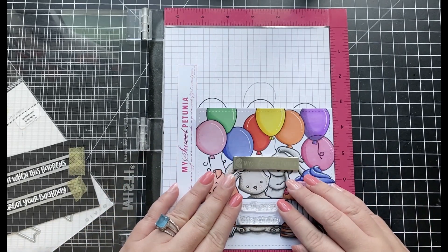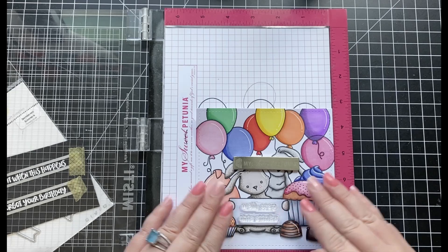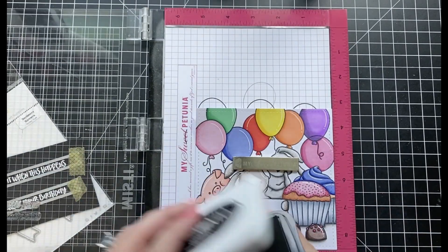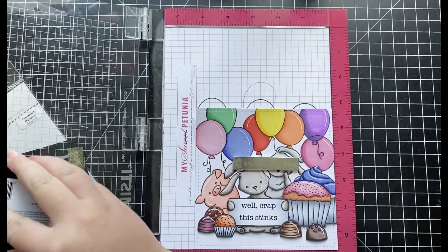Next, I'm stamping my sentiment that goes inside the sign the bunny is holding. I'm using two sentiments from the Hang In There stamp set: Well Crap and This Stinks. I absolutely love this stamp set and the punny sentiments that are included.